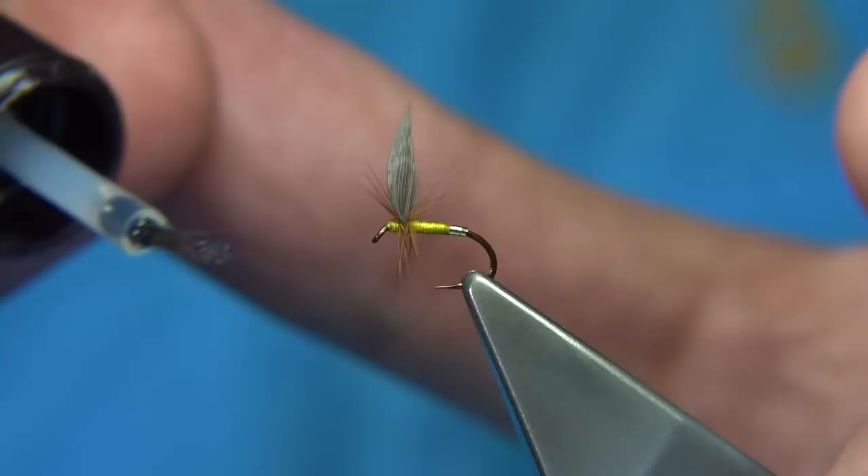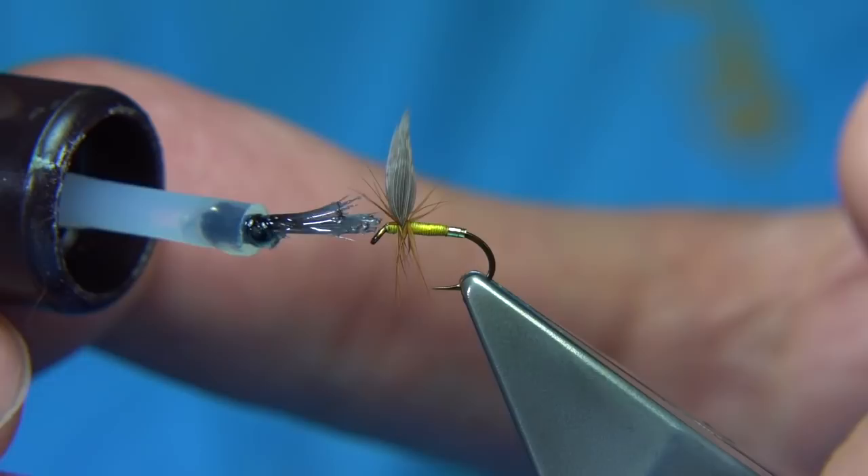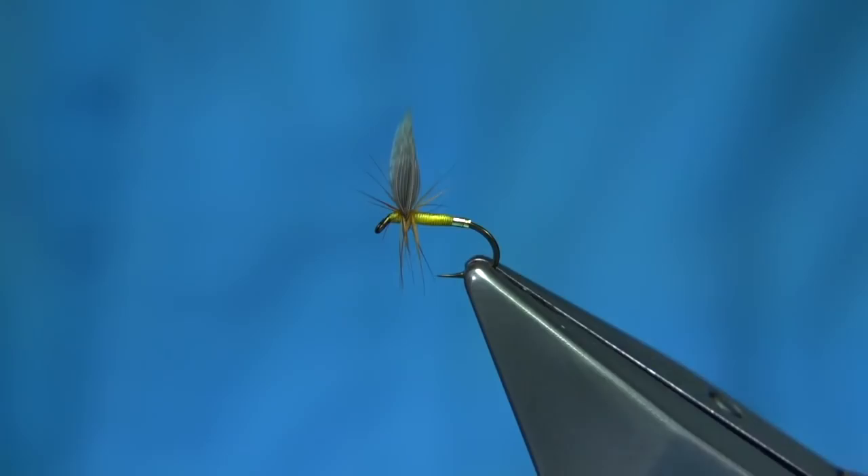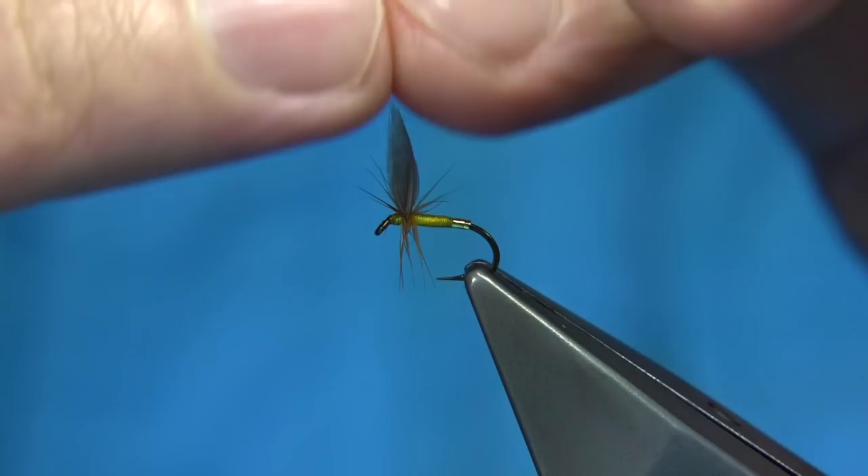Now all we have to do is just a tiny bit of varnish. This is quite a light varnish — you could use a needle. Just touch the head there and let it soak towards the back and underneath.